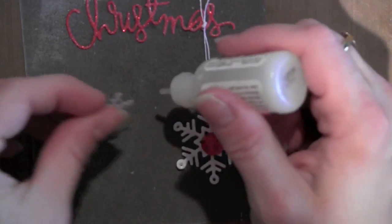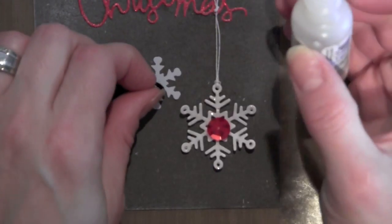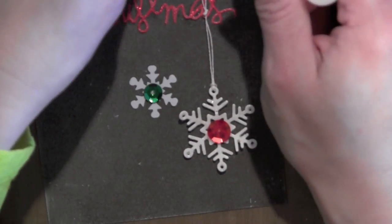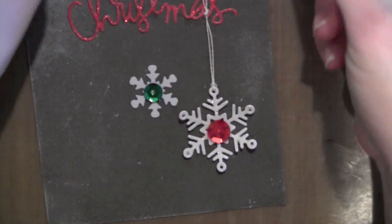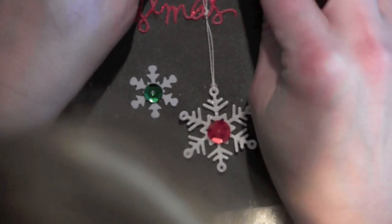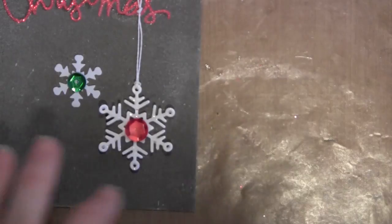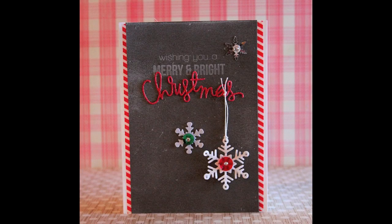I'm adding a little more embellishment with some Lawn Fawn sequins, and a little gem popped up on each of those — just really quick, easy, and fun. Then I adhered this to a plain white note card where I added a little bit of washi tape down each side with a red and white stripe just to pop that chalkboard looking card off of the background. Thank you for watching this video for a blog named Hero. Catch you next time, bye!